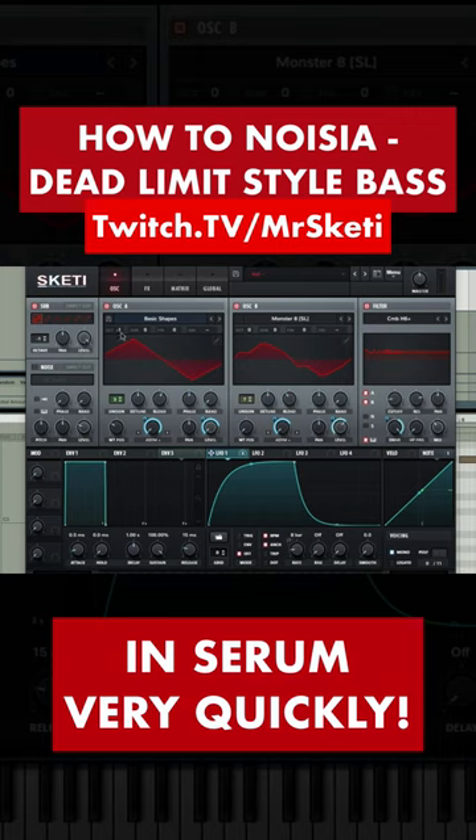Oscillator A: basic shapes, octave minus 1, set to triangle wave, unison 3, asim plus at 0, level at 0, random at 0.